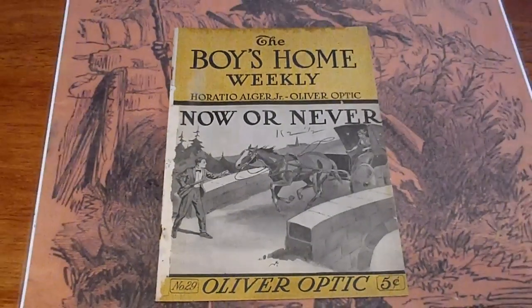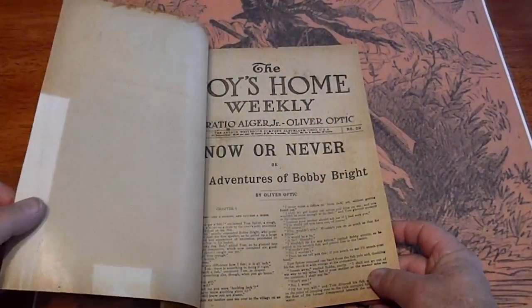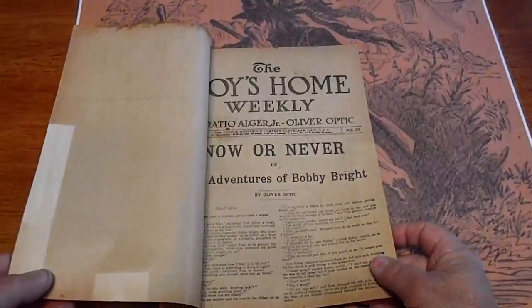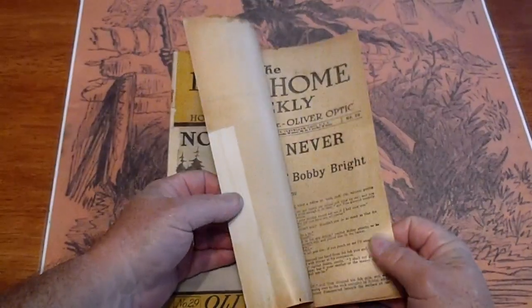Continuing with boxes and playing 'what's in there.' We have the Boys Home Weekly with Horace and then we have the Boys Best Weekly. I'd like to look into it to see if it's a continuation or a separate publication. Dime novels by Arthur Westbrook, we're in the beginning of the 1900s. It's got some tape on the edges.